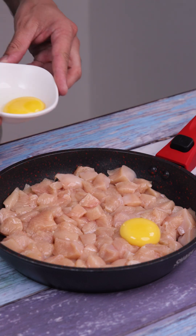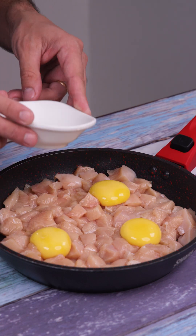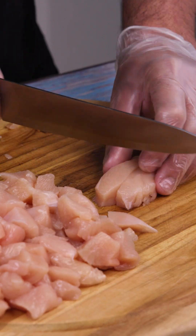Next time you cook chicken, try this easy and delicious recipe. I'll start by cutting two chicken breasts into strips, then into dice.